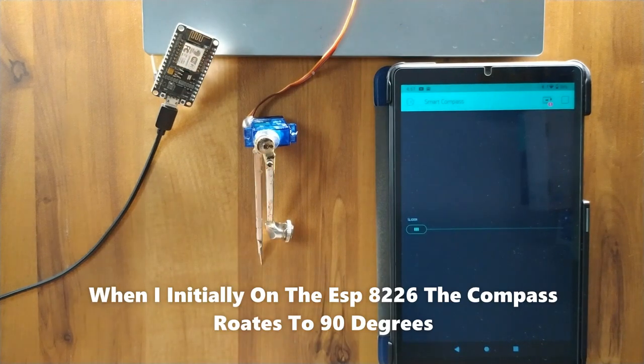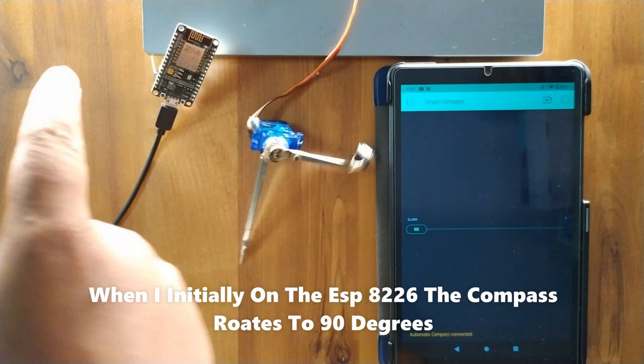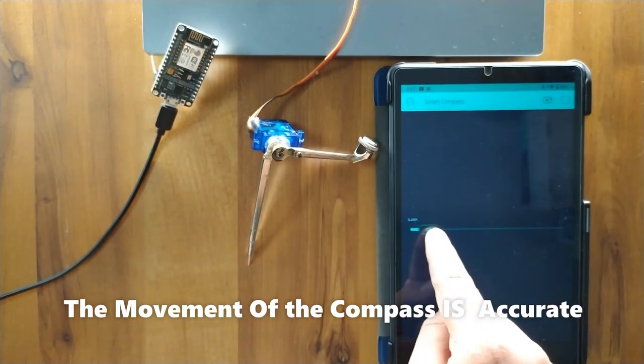When I initially powered the ESP8266, the compass rotated to 90 degrees. The movement of the compass is accurate.